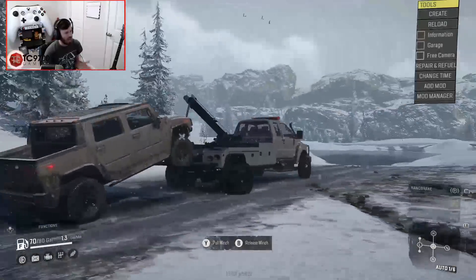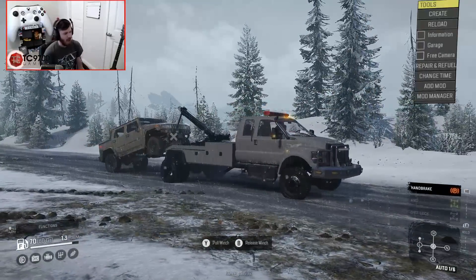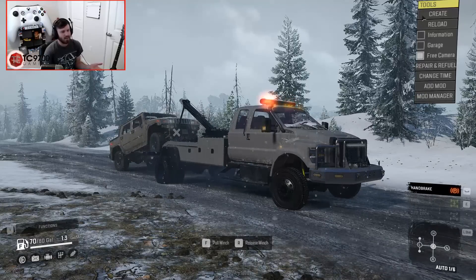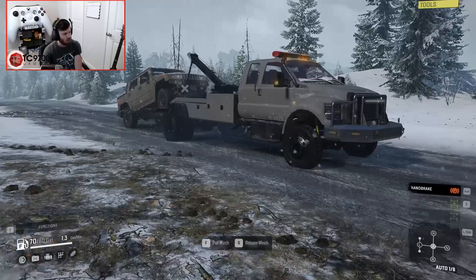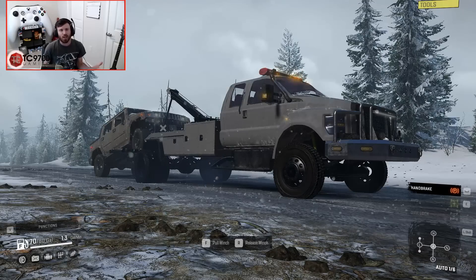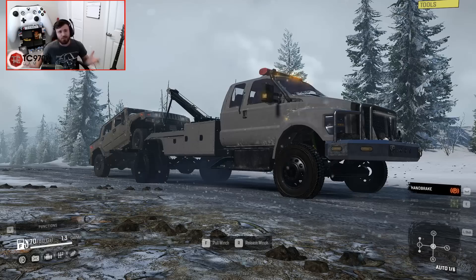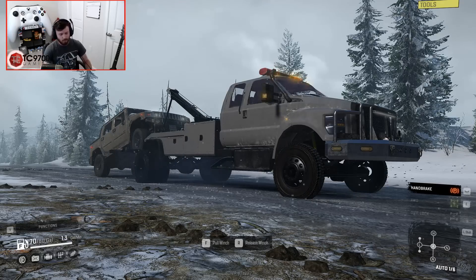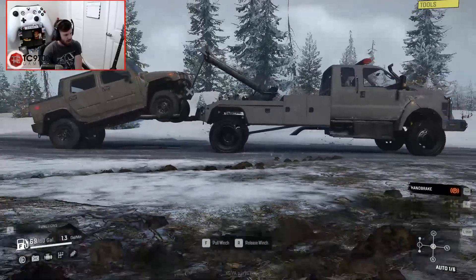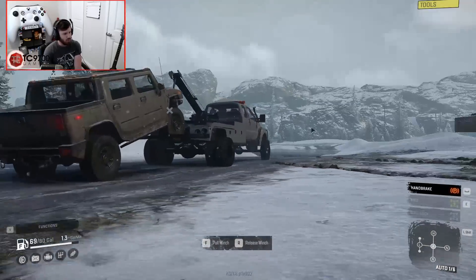That is incredible — it actually just performed a real recovery. How tremendous is that? That's literally the stuff of my dreams in SnowRunner, and probably the dreams of a lot of other people as well. Let me know in the comments section below — if you are a PC player, let me know if this is something you will try out, and also let me know if a functional tow truck is something you've been waiting for. I cannot tell you how incredibly excited I am that this actually works in pretty much a near fully realistic way.